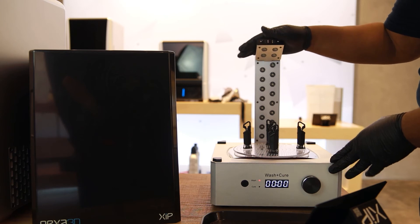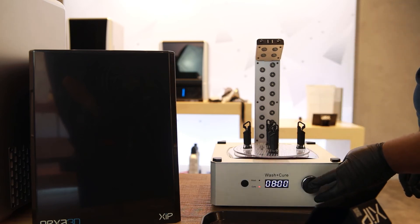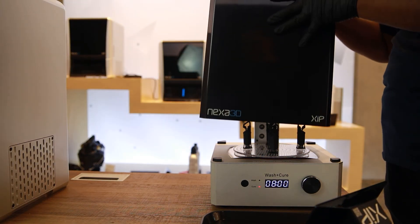Angle the LEDs, toggle the wash and cure to cure mode, and set a cure time. Now you're ready to cure them.